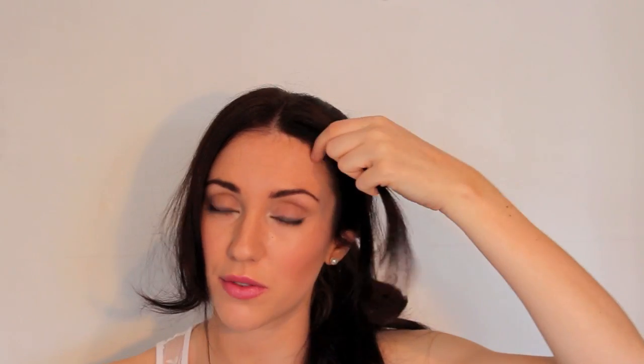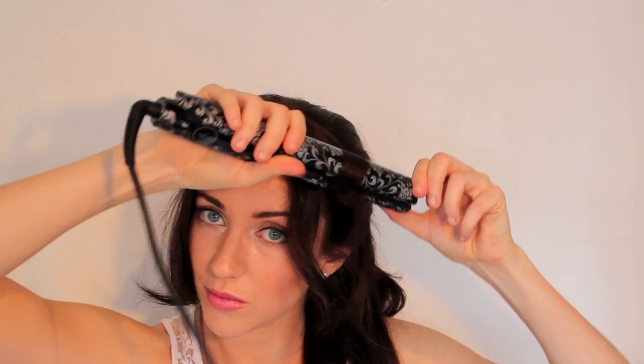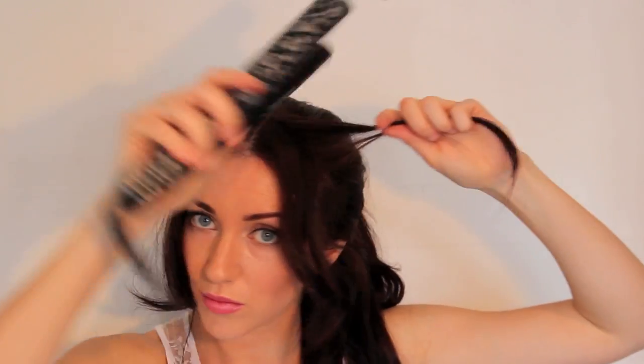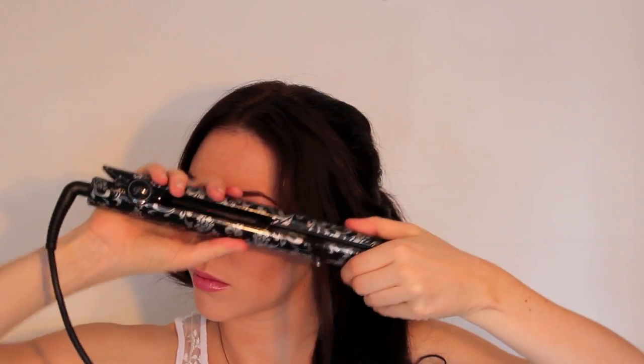Once you have curled all of your hair, we're going to go back to these front sections and curl these away from the face. So start with the front - you're going to clamp, push under, and pull down. Do this for all of the hair here, and then going to curl this as well. Repeat this process on the other side.